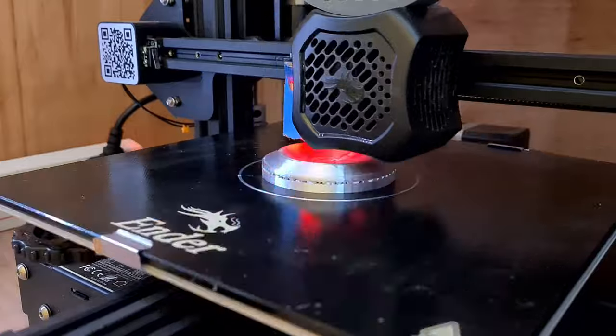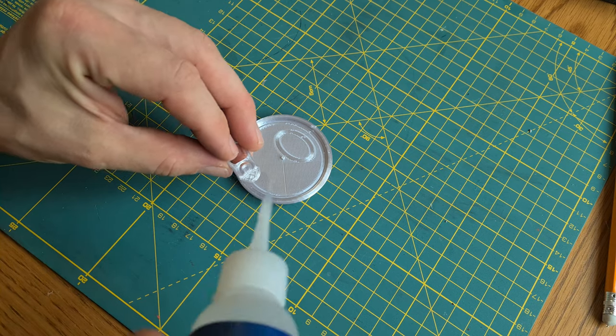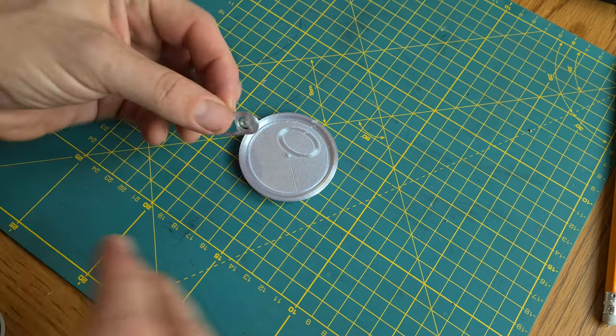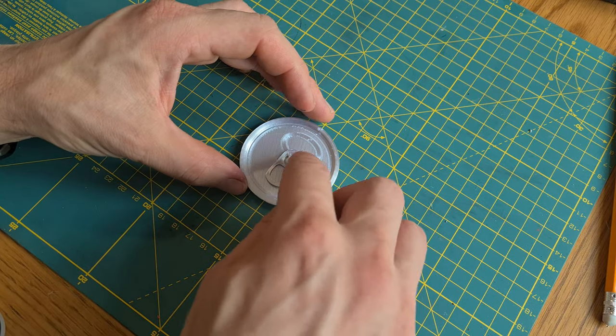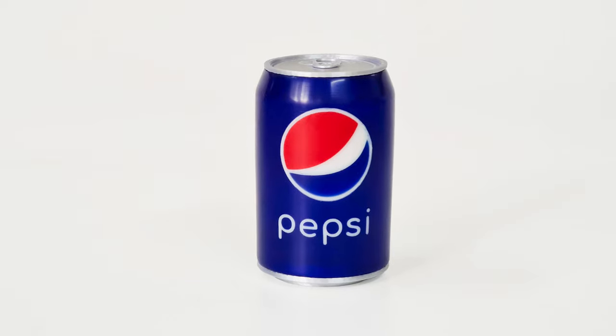On to printing the top and bottom and the ring pull of the can. I'm using a silver silk PLA filament which gives a great look akin to the metal aluminium can — aluminium, the thirteenth element in the periodic table, that's the one I mean.